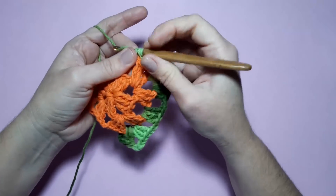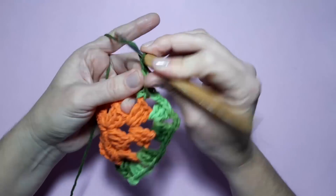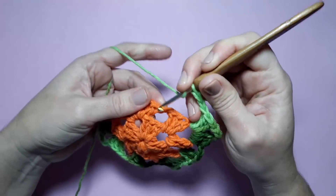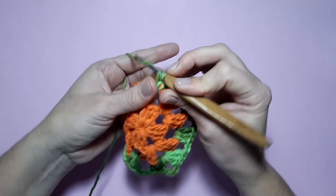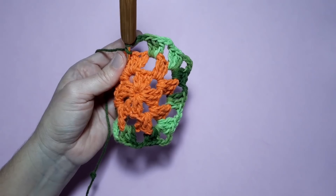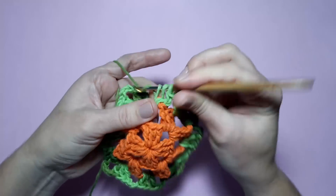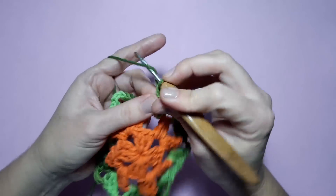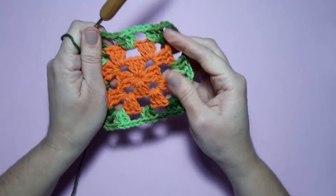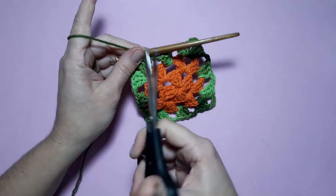O leque de três pontos altos, três correntinhas e três pontos altos. Duas correntinhas — no espaço de duas correntinhas, entre um leque e outro, coloco aqui três pontos altos. Duas correntinhas e aqui leque sobre leque. Feito o leque, faço duas correntinhas — no espaço de duas correntinhas, entre um leque e outro, três pontos altos. Duas correntinhas e aqui leque sobre leque. Feito o leque, duas correntinhas e três pontos altos. Então, até aqui temos aquele famoso quadradinho da vovó. Várias passadeiras, caminhos de mesa — aqui eu corto.